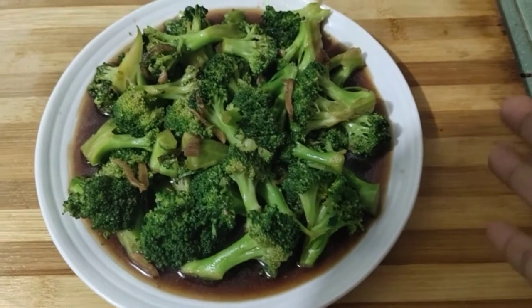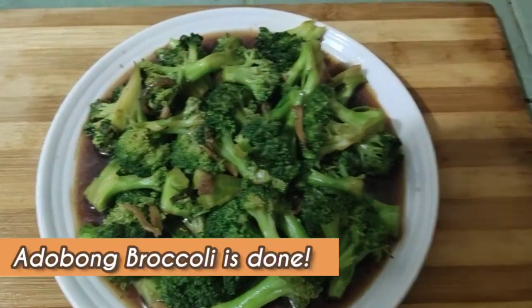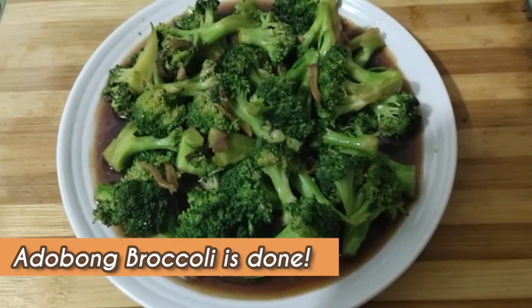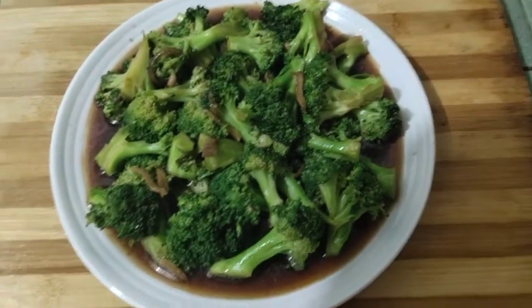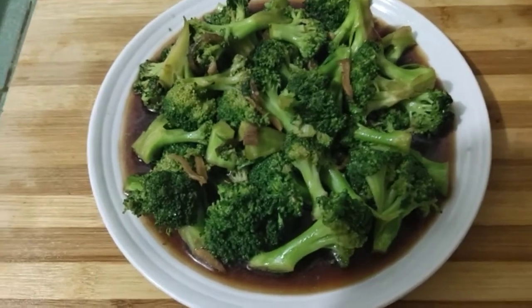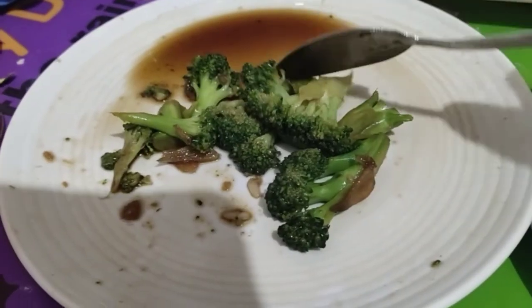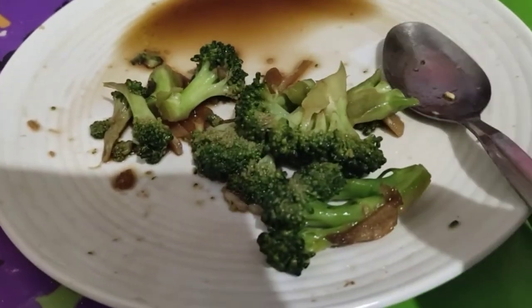Hindi ko alam kung ano yung recipe na to, pero tatawagin ko syang adobong broccoli kasi parang sa adobo lang sya. Masarap naman sya, tinikman ko naman — sobrang sarap, parang adobo lang talaga. Adobong broccoli for dinner! Tinikman natin yung ating adobong broccoli — ito na lang po yung natira, sobrang sarap.